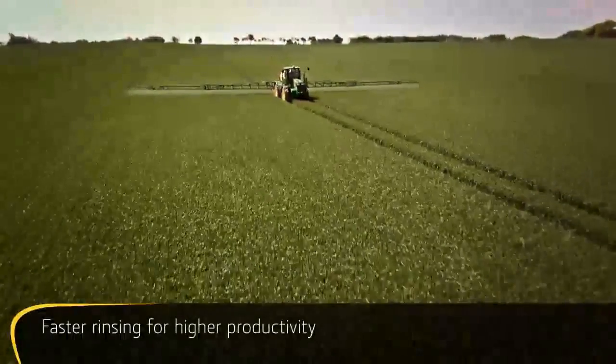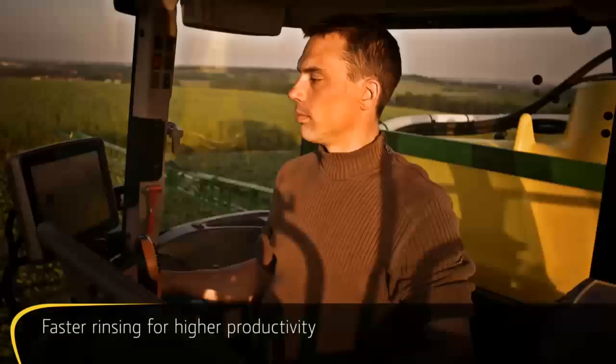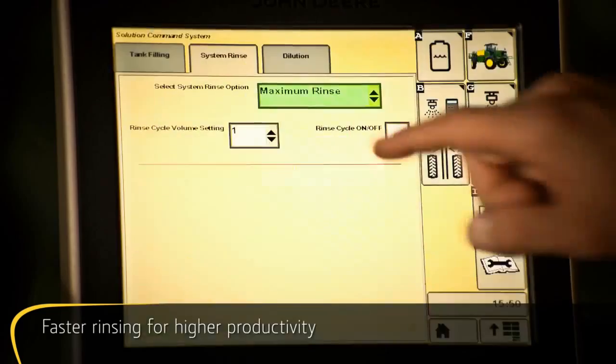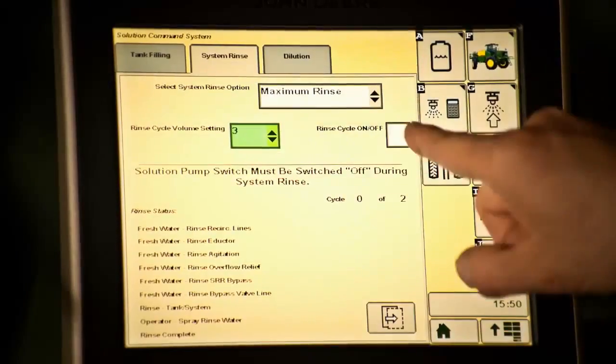Rinse and dilute quickly and effectively, all from the comfort of your cab. Equipped with cycle rinse automatic rinsing, simply select the program you want on the Greenstar 2630 display, then let the machine do all the work.